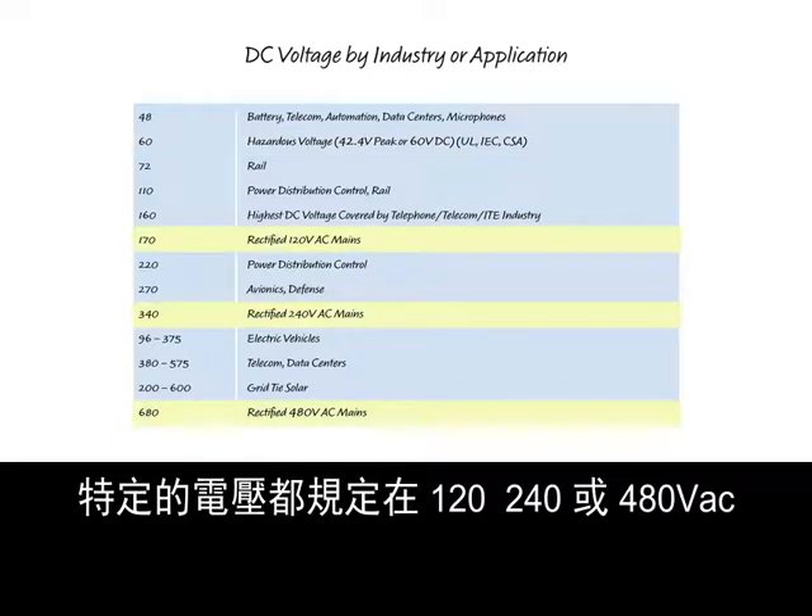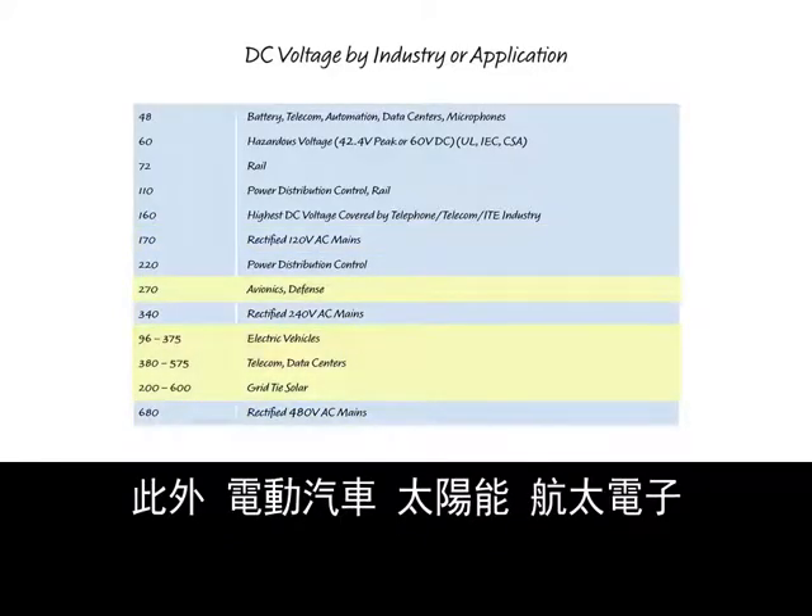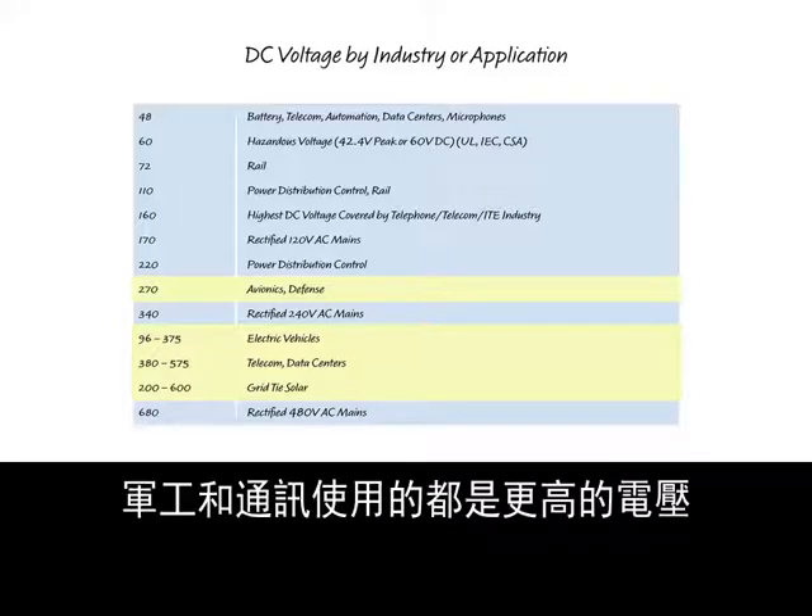The voltages of particular interest are rectified 120, 240, or 480 volts AC, as these are common equipment in industrial voltages. In addition, electric vehicles, solar, avionics, military, and telecom all use higher voltages.